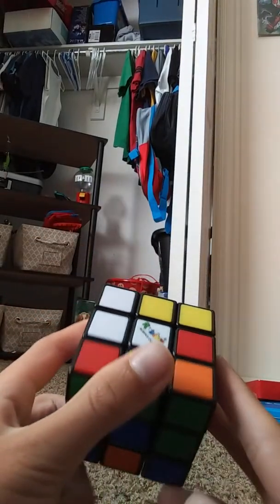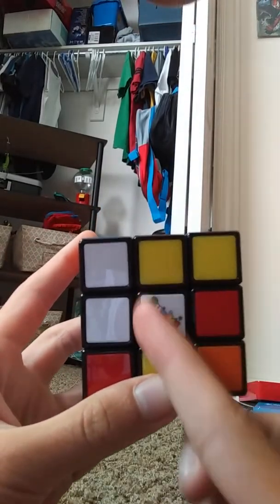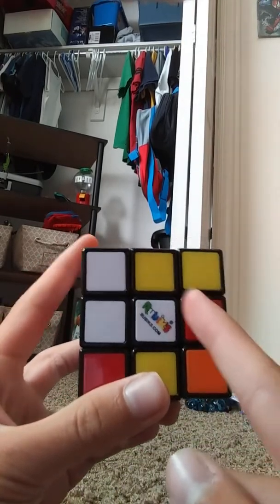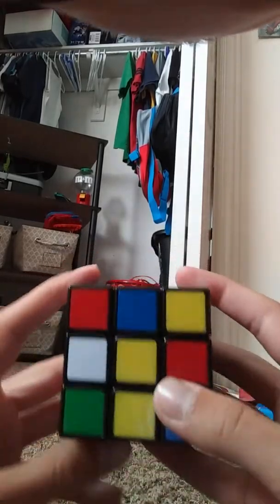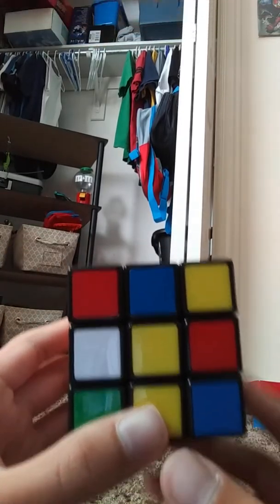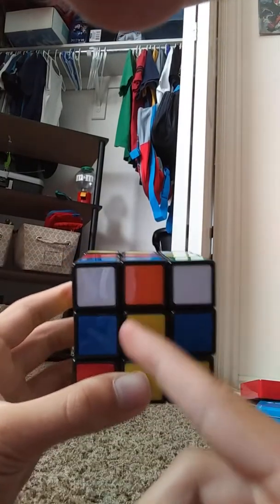The first thing you want to do on the 3x3 is find the yellow center piece. When you find that, we're going to try to get a white cross with all of the edge pieces being white. But in order to do that, we have to start with the yellow center piece. This is an example of what it should look like, and I'm going to demonstrate a few scenarios on how to make it look like this. So we have our yellow center piece.